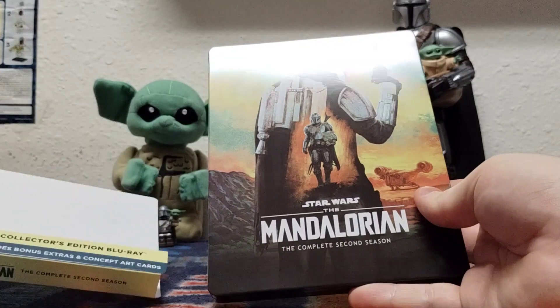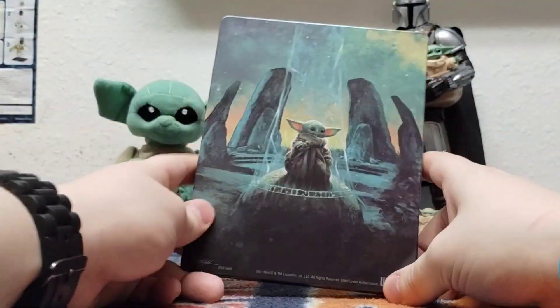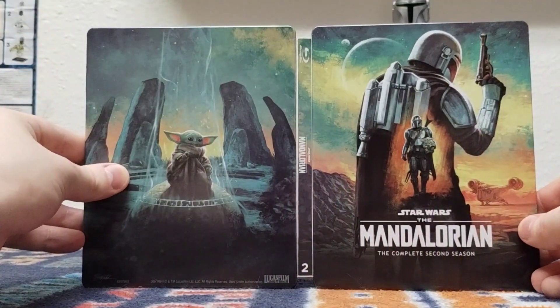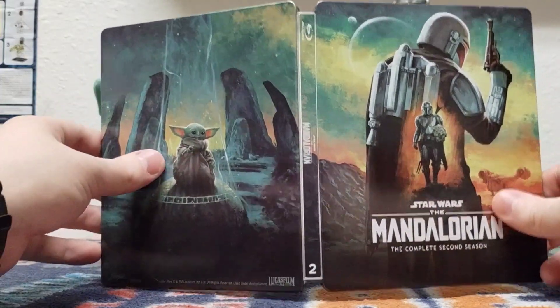Of course, I love that concept art. Here's your little info card here. It's little Grogu. I like what these steelbooks do — they still connect, right? I'm actually a bigger fan of this steelbook cover than season one.